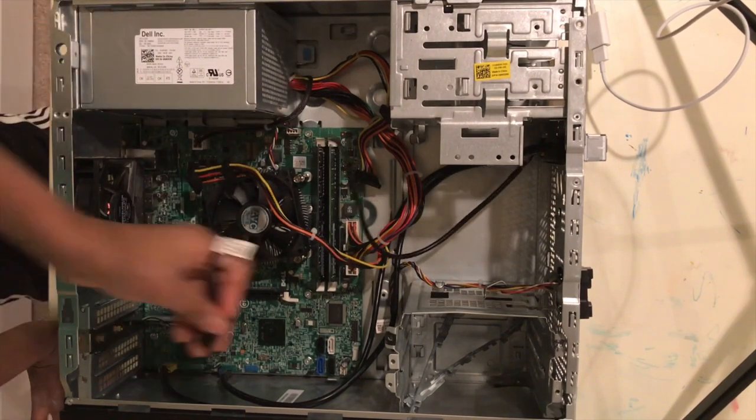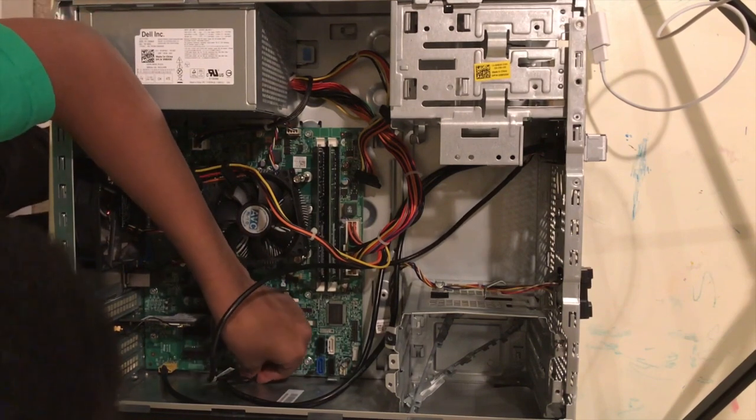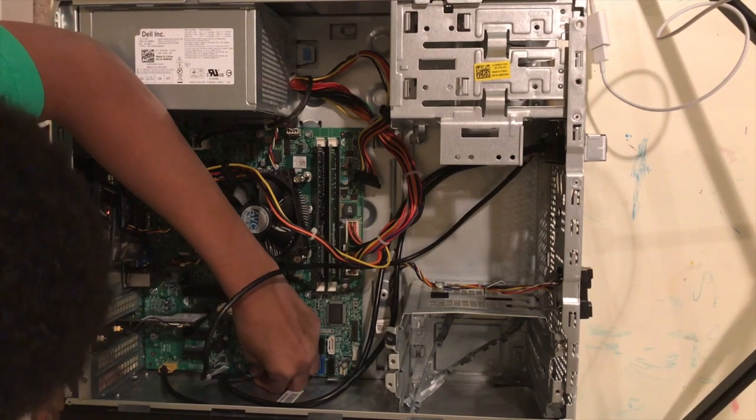And then this black one — I think it's for the SD card reader — will plug into the blue one for some reason. And I'll only plug into the top two ones.